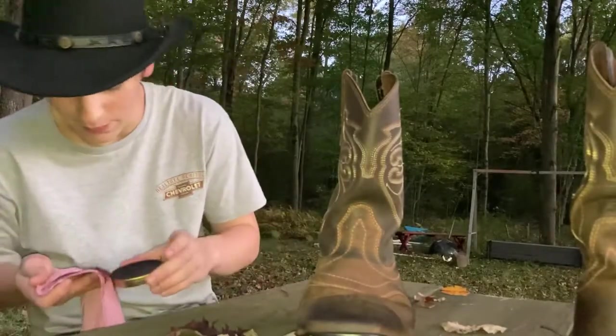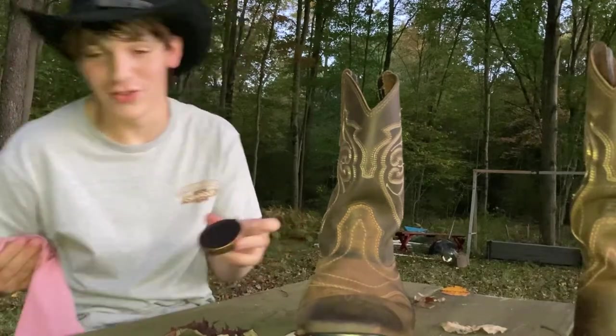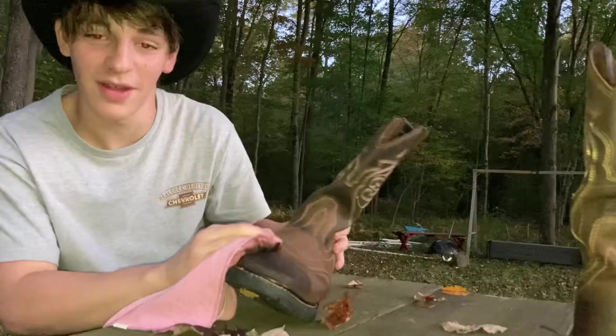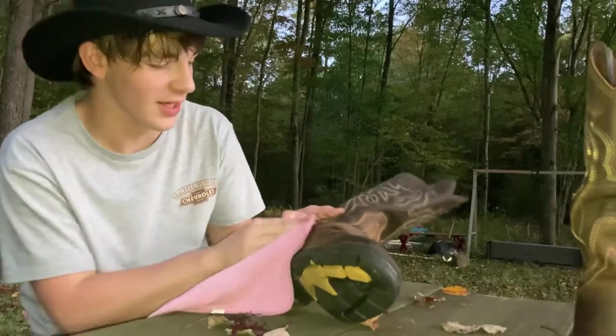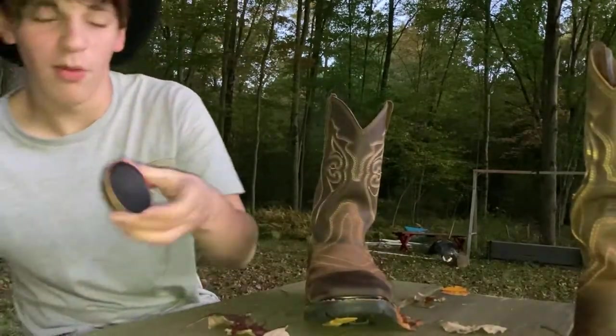I know you're probably feeling like you have no life watching a guy wipe polish on a boot, but if you're like me you're single — what do you got better to do? Some of us don't have jobs yet. We're just living life the best we can.